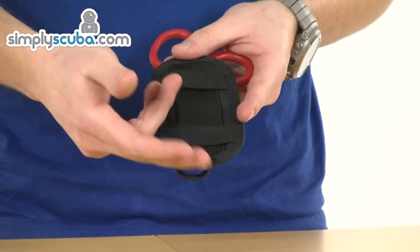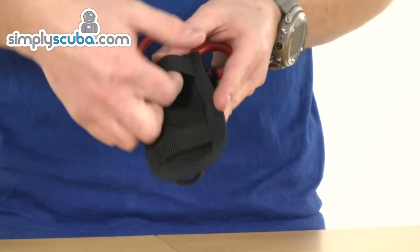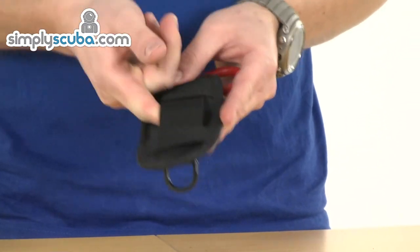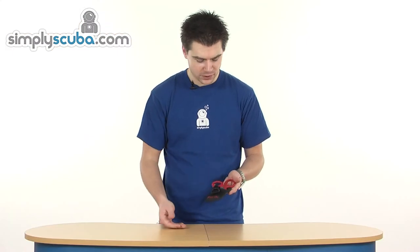It's a very simple design. On the back you've got a couple of means of fitting — a narrower webbing slot at the top, or wider in the middle. It's very easy to fit as well. Very simple design, but very, very effective. It's the Hollis Trauma Shears.